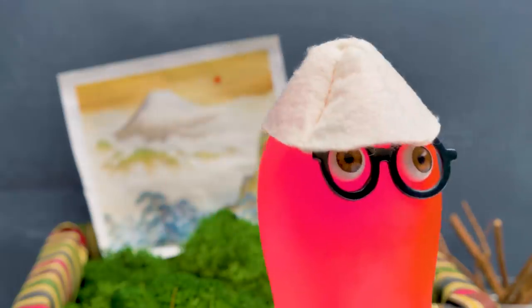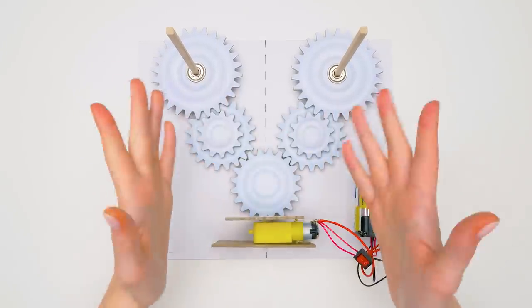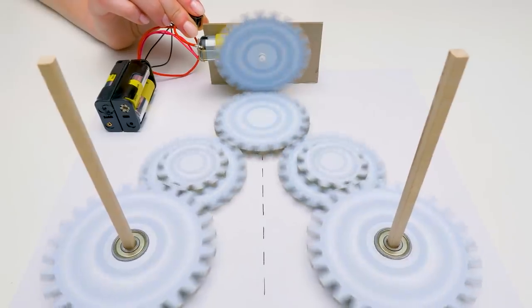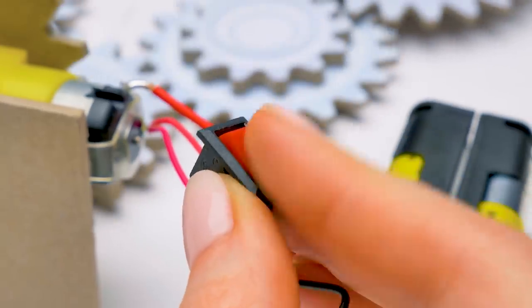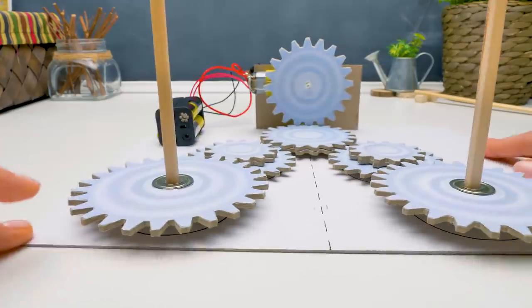Sammy, hurry up! Holy cannoli, I'm on my way! Where is that glue? Guys, do you want to test the mechanism right now? We turn it on like this. And this way is how we turn it off. It's time to connect the mechanism with the sushi bar.